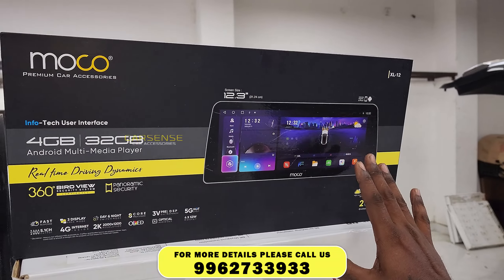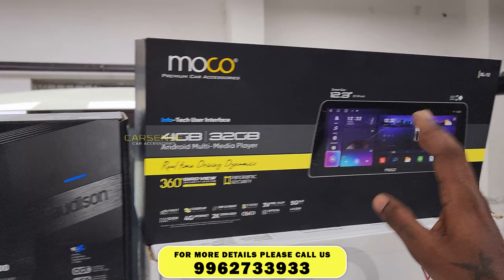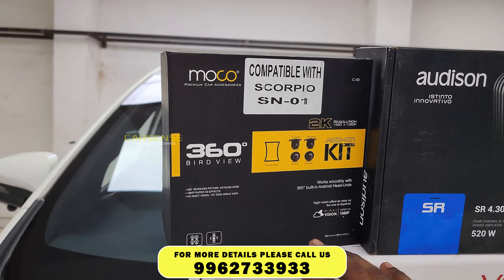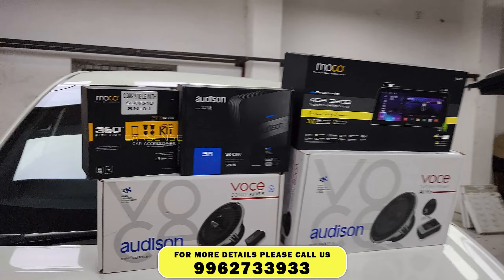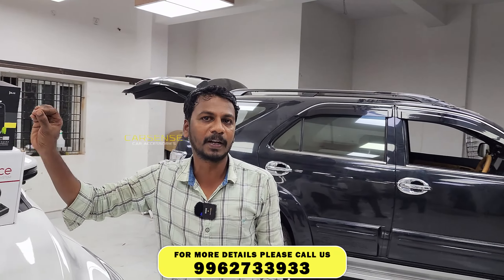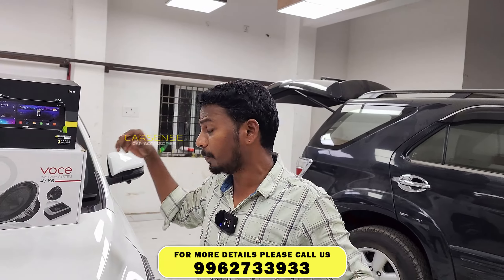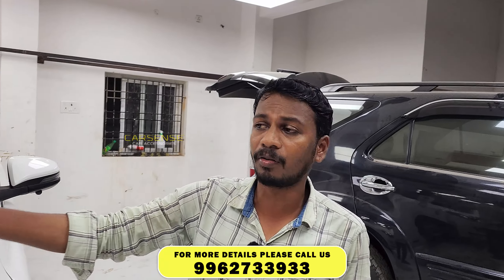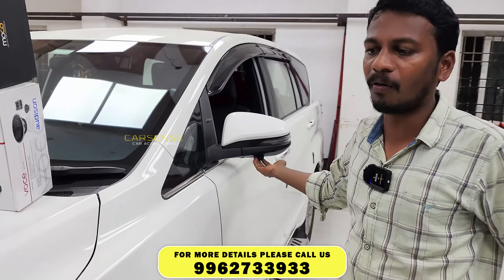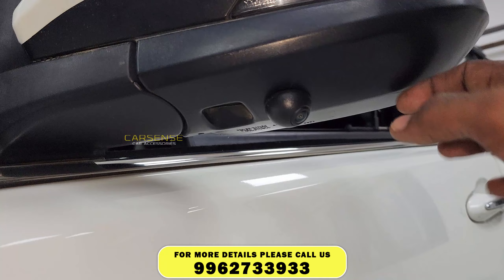In the Morco 360 camera system, if you have the 360 view, the camera uses a Sony-style lens that covers all around. You can leave the camera near the red and side view. In the top model, you can see 360 options, and in the basic model, you can also see 360 options.